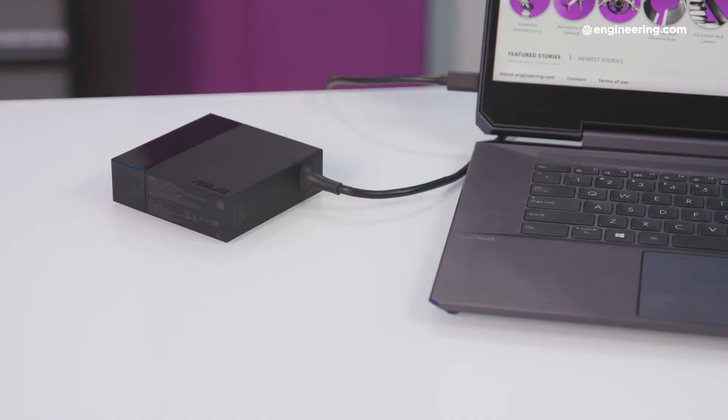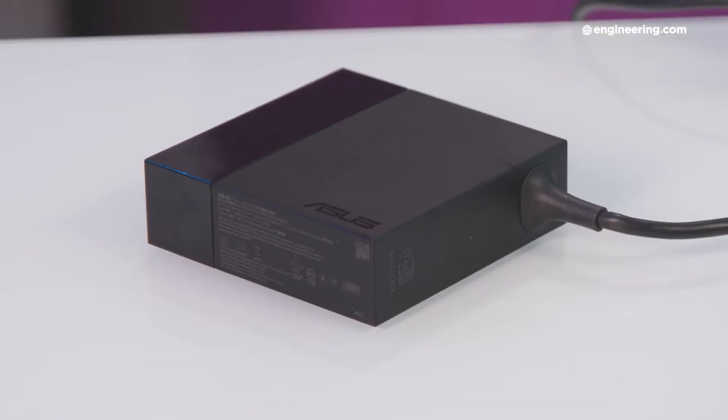Speaking of that power adapter — here it is. Pretty small for 300 watts. That's because ASUS designed this power adapter with gallium nitride transistors rather than the more conventional silicon. That means not only can you fit more of them into a smaller space, hence the compact size, but it's also more efficient than silicon power supplies.